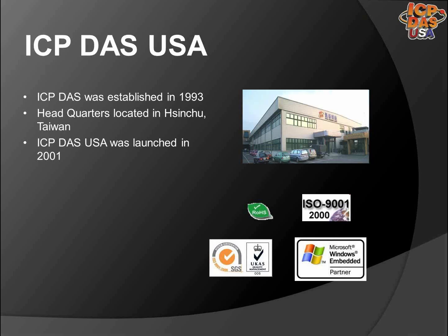Most of our products are RoHS compliant, which means they are lead-free. We have our ISO 9001 certification, which ensures we meet product statutory and regulatory requirements.